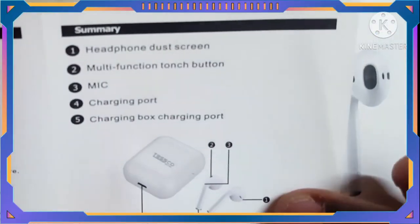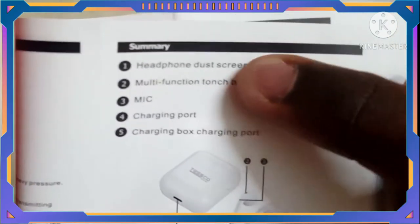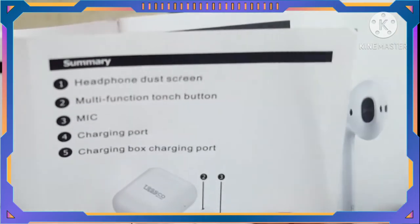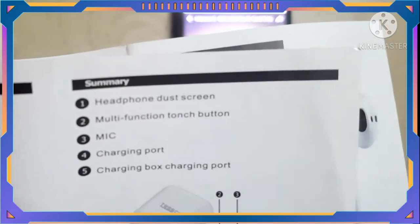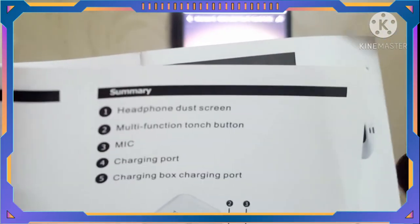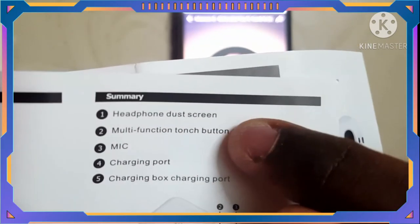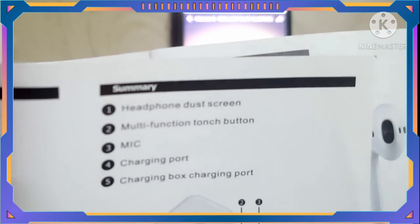Number 1: this is the sensor. Headphones have a touch screen. Number 2: this is the multi-function touch screen. This is the phone sensor that switches the phone. We are not able to suit the device. This is the sensor, and then we have a device.